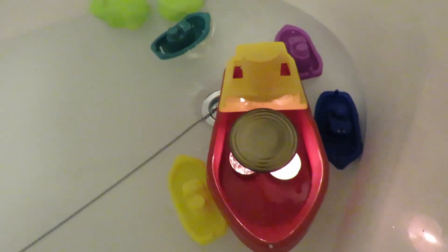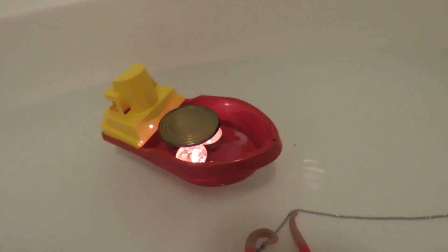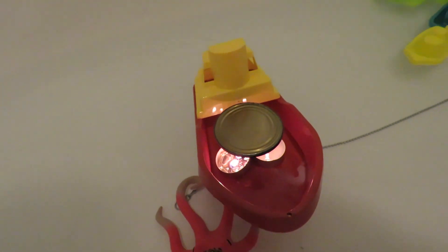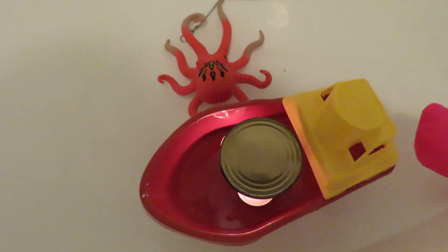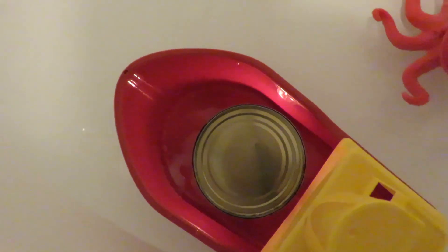Right, we've got two tea lights in there now. Well, it certainly is going around in circles like I hoped. I was hoping it'd be noisier.